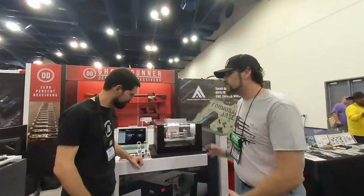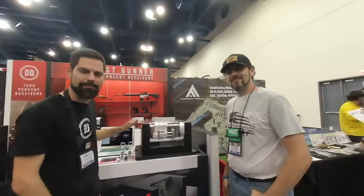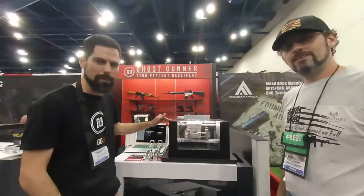Why don't you tell me about what this machine is? This is the Full Freedom Boxer. It's a 52-pound, three-axis, air-cooled CNC machine. So it's about the size of a large microwave.